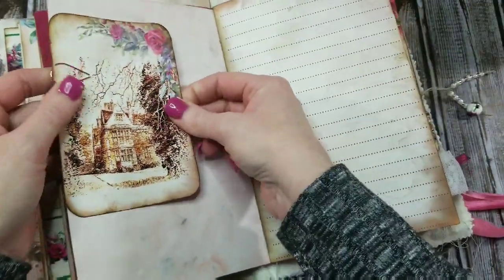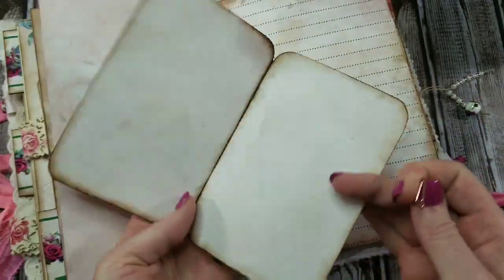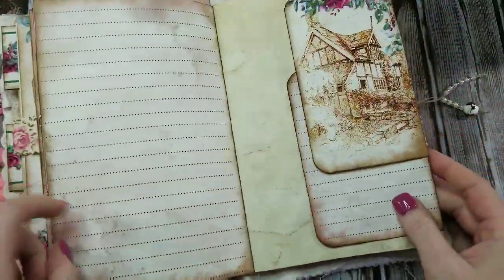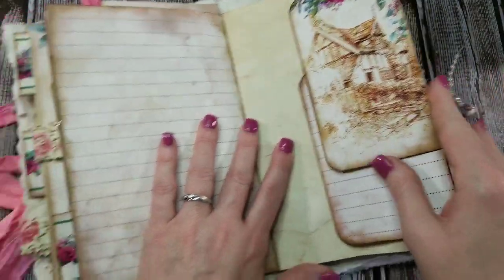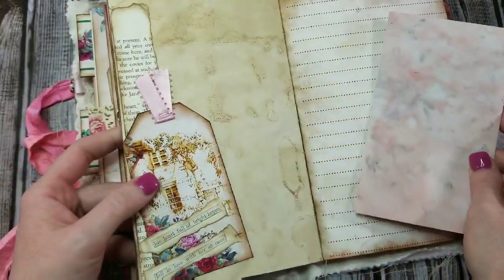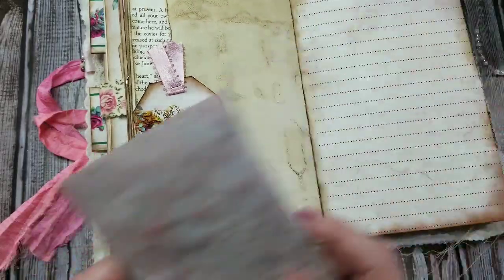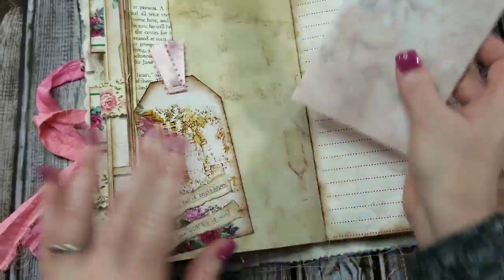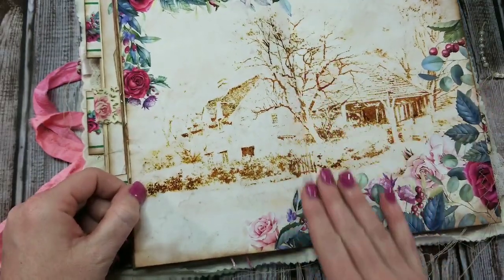Then we just have a journaling card folded and pinned on there, and then a tag that I've glued down to make a tuck spot, some word confetti here, and some of Lisa's dyed paper that I've just folded and stenciled a rose on. And there's the center of the signature.